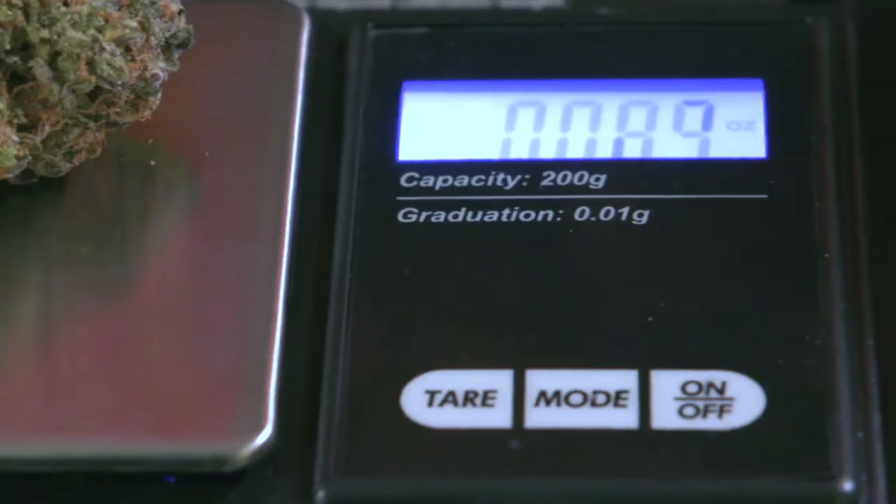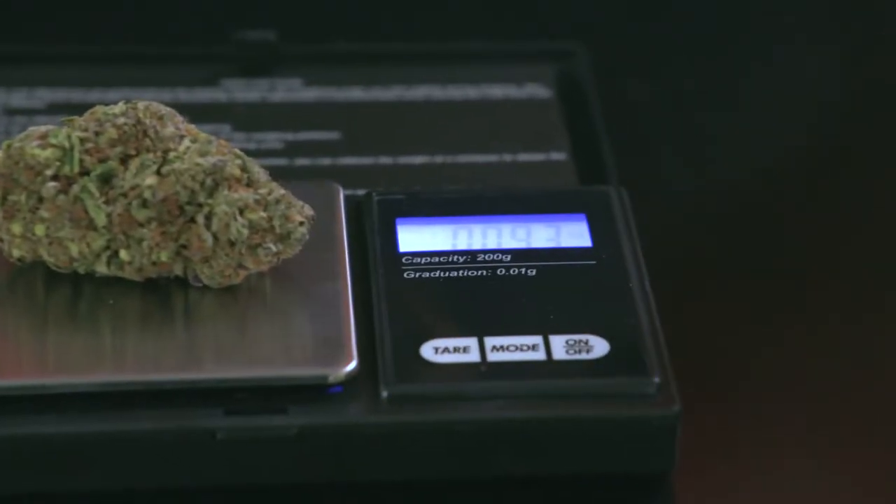On and off. Mode. Tear. Let's weigh something. Voila.